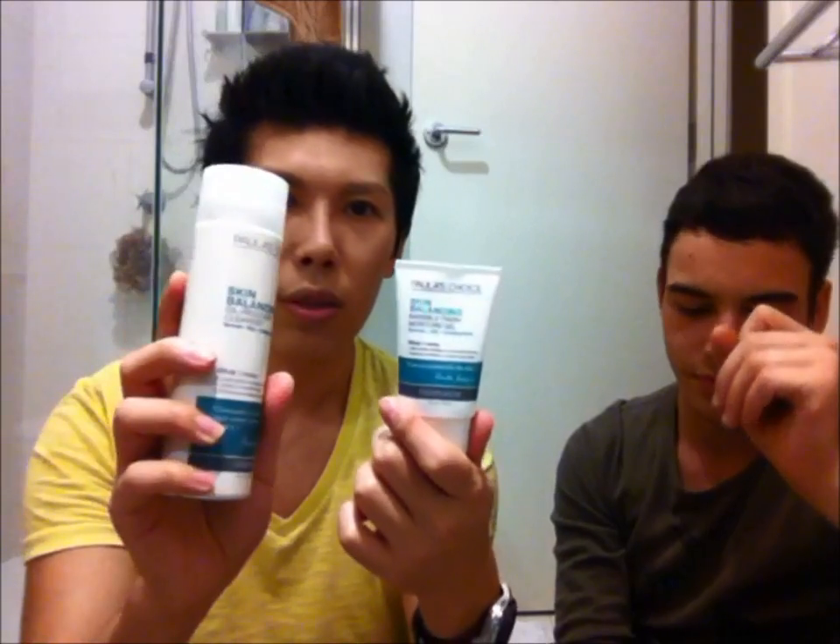This is also Paula's Choice, same range - the Paula's Choice Moisturizing Gel. I liked it. It was a clear, lightweight product that turns into a powder finish - a great makeup base. I quite liked that.